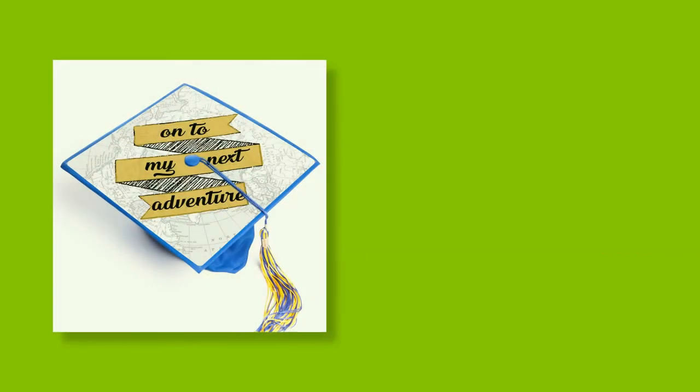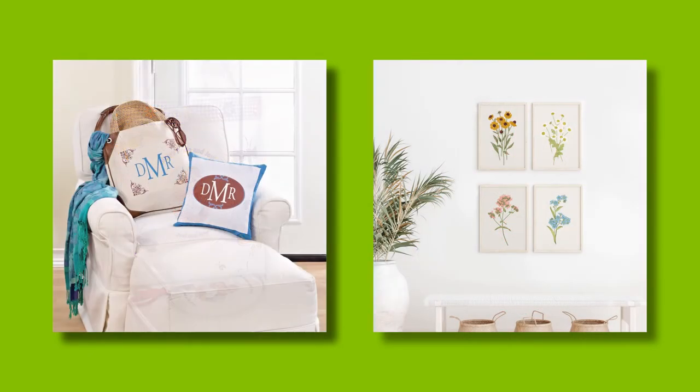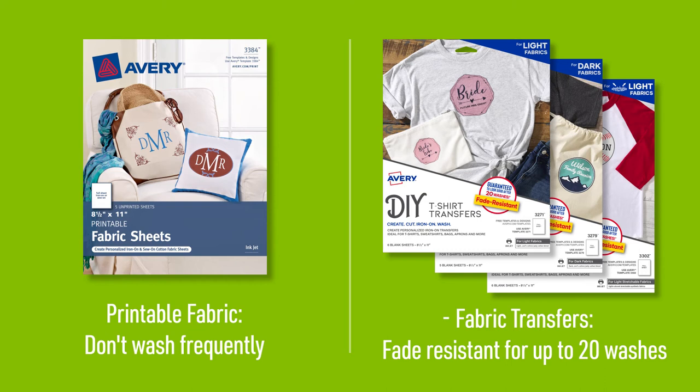Printable Fabric transfers are recommended for delicate items that require gentle hand washing, such as bags or pillows. They are not recommended for items that require frequent washing. If you need the design to withstand machine washing, we recommend our light, stretchable or dark fabric transfers, which are guaranteed to be fade resistant for up to 20 washes.